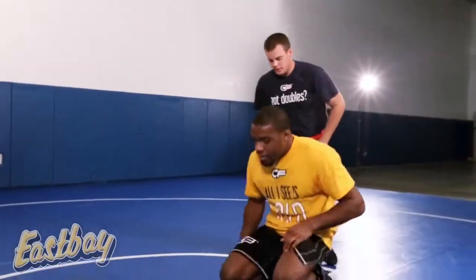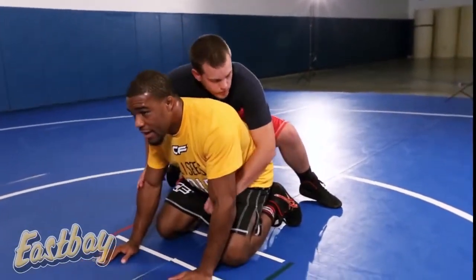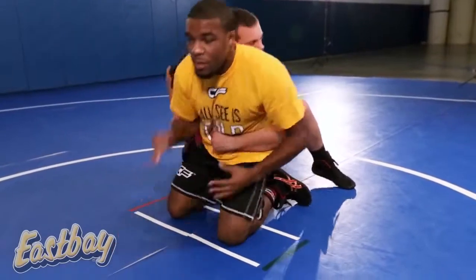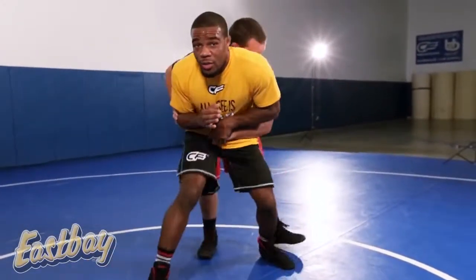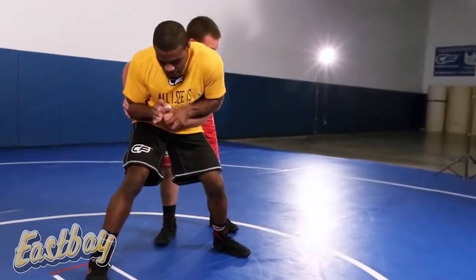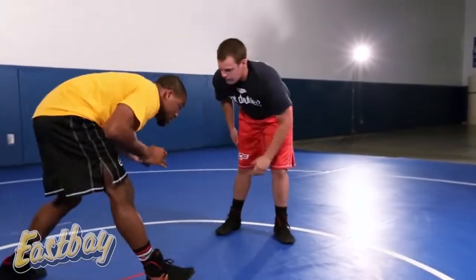So one more time — we're down in this position. Remember: elbows tight, high on our ankles, stepping up on the right foot, controlling the hand, back pressure up and in, squat in position, controlling his hand, elbows in, control sliding inside.